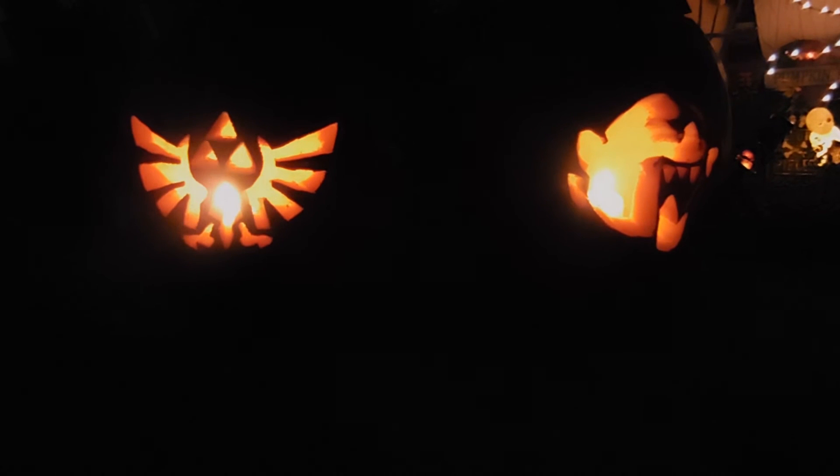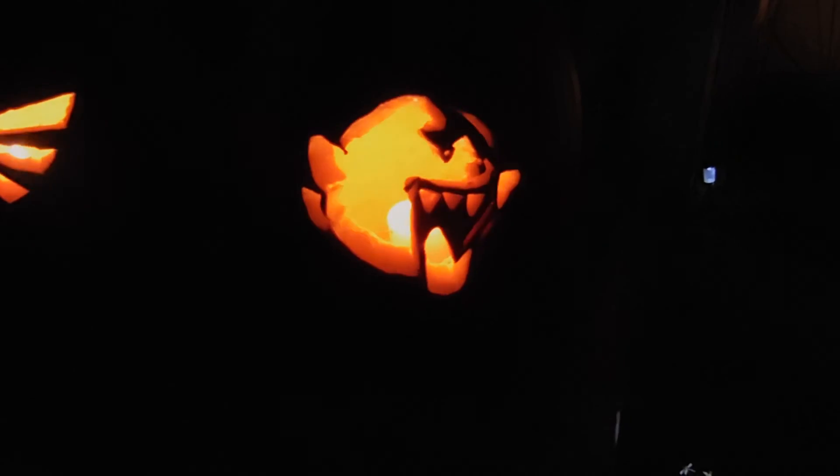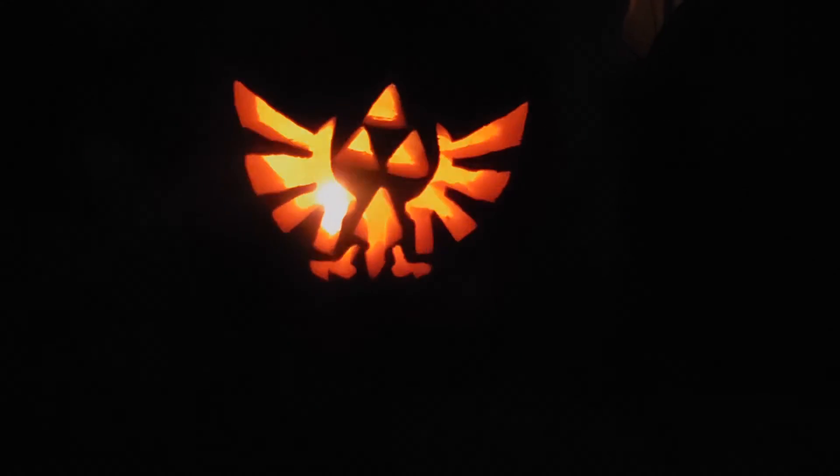If y'all like them, we have two more pumpkins — thinking about doing one later this week for the holiday. Stay tuned for more pumpkins, possibly with JB Gator John. Take it easy and toodles!